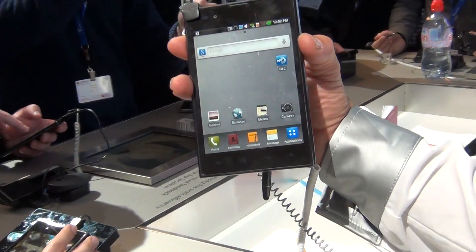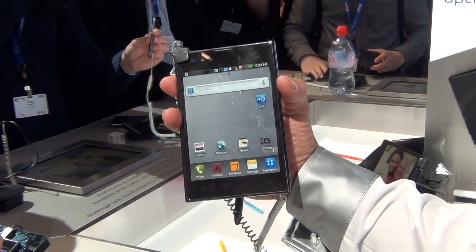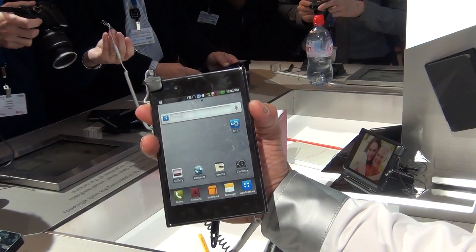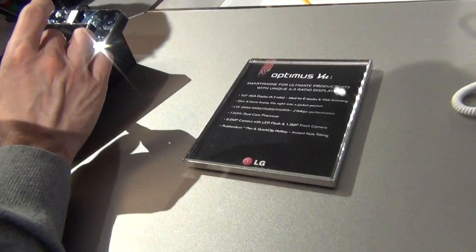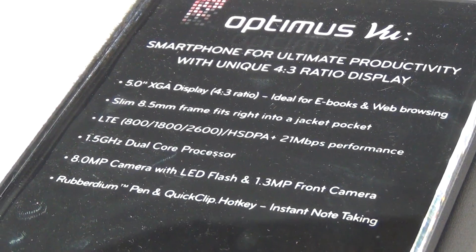The Optimus View will be launched in Korea at the end of Q2, and we hope that it will come to Europe at the end of the year 2012. Thank you very much — this was a short introduction about the Optimus View. Enjoy it. Thank you very much.